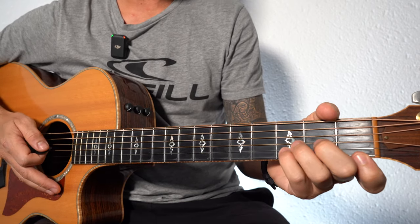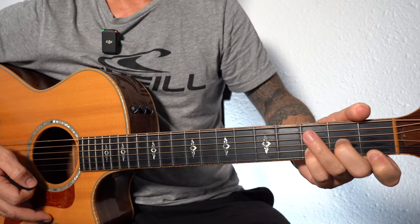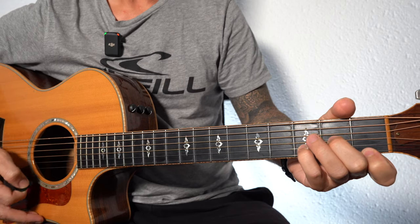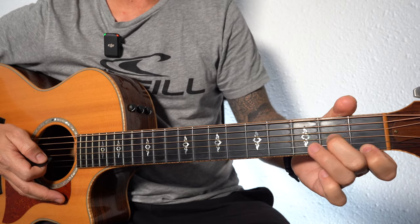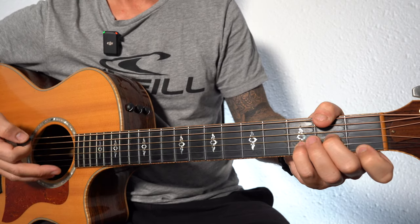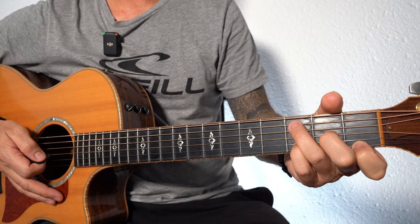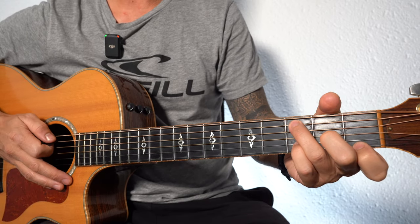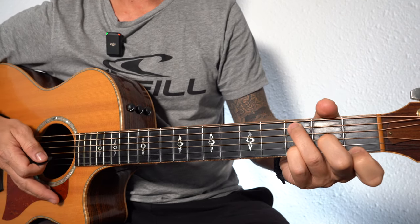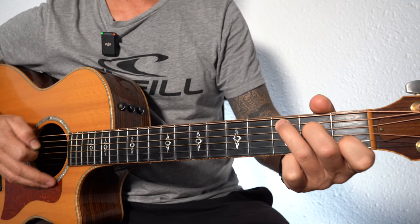Then D minor. When you do this D minor it always reminds me of the D minor from "Imagine". So instead of using fingers 1, 2, and 3, use 1, 2, and pinky. And then look — you can put that third finger on the third fret on the A string to play C over D minor.